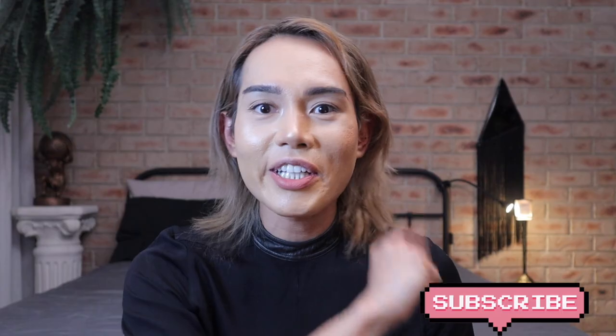Tag me on Instagram because I would really like to see your project. And that's it — we have finally arrived at the end of this video. I'm wrapping this up and maybe fixing the mess that I made. Have a great day and I'll see you in my next video. Like, subscribe, and share.